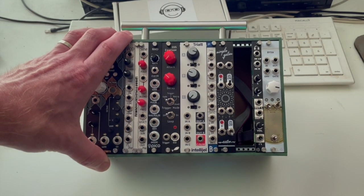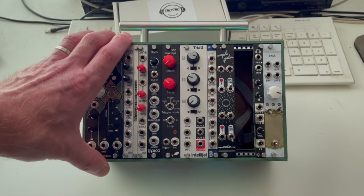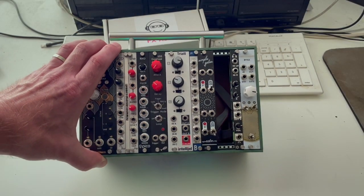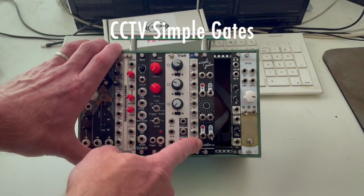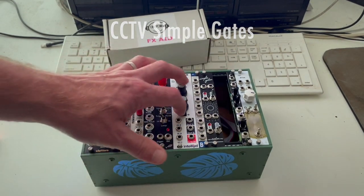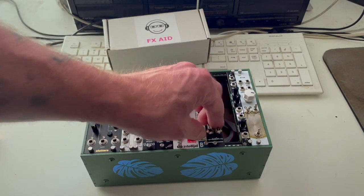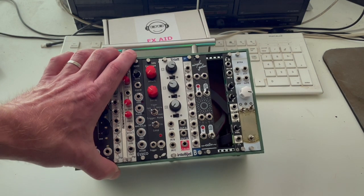When I got all these modules, I still had 2HP open and I wanted to fill it with something I already had rather than go out and buy something. Next to the Propist is the Simple Gates from CCTV — I actually did a video about that DIY module. Super cool module: dual low-pass gate with three different settings. Then we've got the blank space.